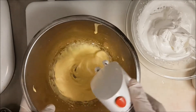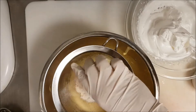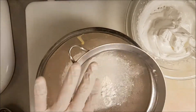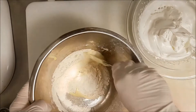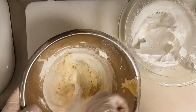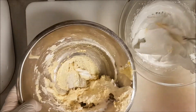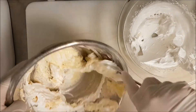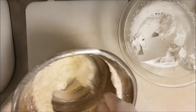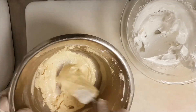I mix the sabayon again for half a minute just to make it fluffy again. I pour in 60 grams of flour and 10 grams of cornflour together — the full recipe is in the description box below. I cannot add the flour directly to the sabayon, so I take a little bit of meringue to make the sabayon more fluffy and help it absorb all the flour.